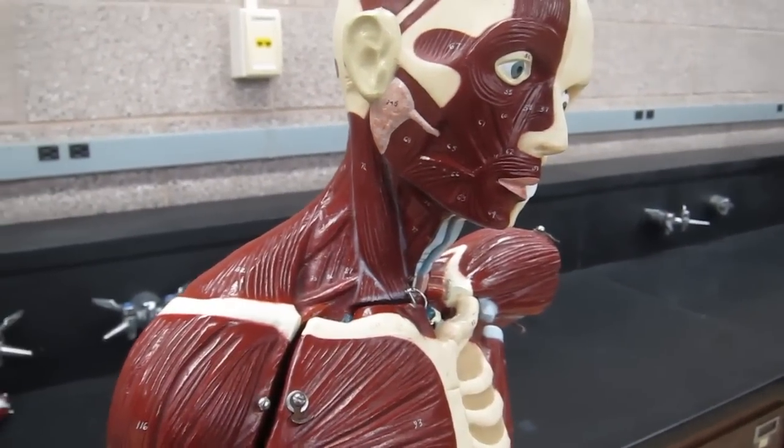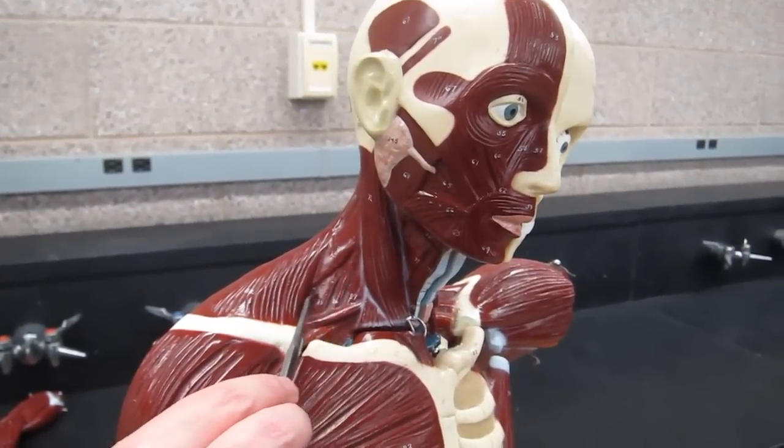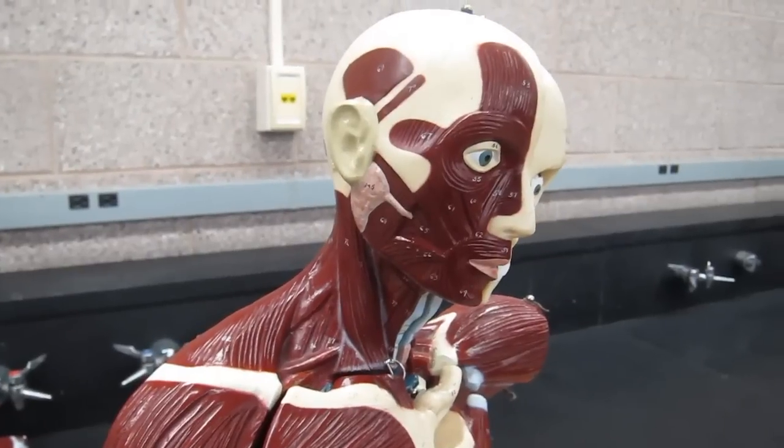We also have the scalenes present in this model — they're tucked in right in here — but we have a better model for that one, so I'll show you the scalenes on that other model.